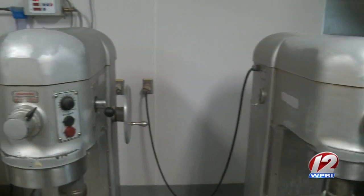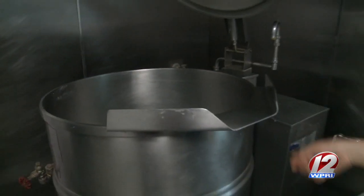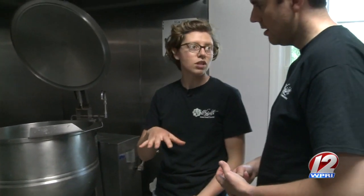We began in the mixing room. This is where it all happens. This thing tilts and everything dumps out. We put it into three-gallon containers, and then it gets rapidly chilled in our chiller before we make ice cream with it.